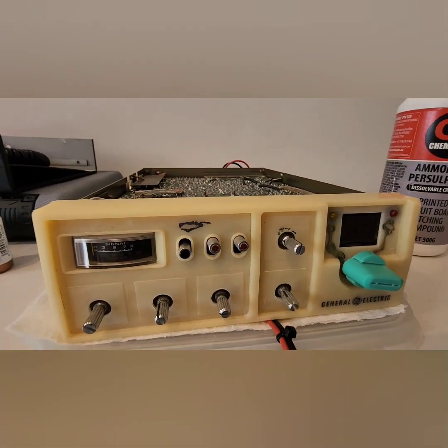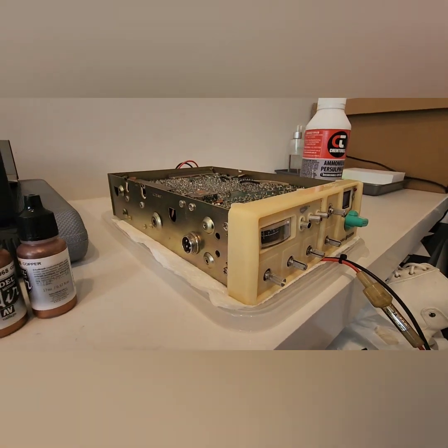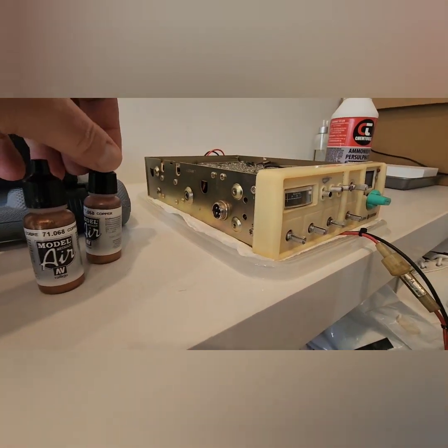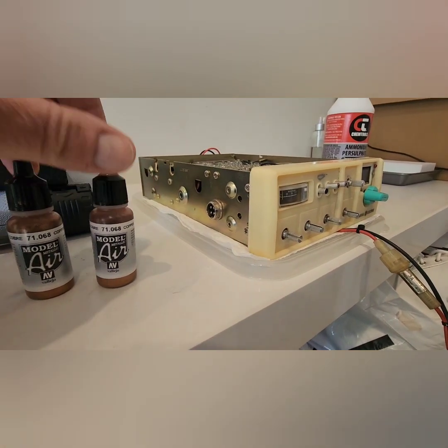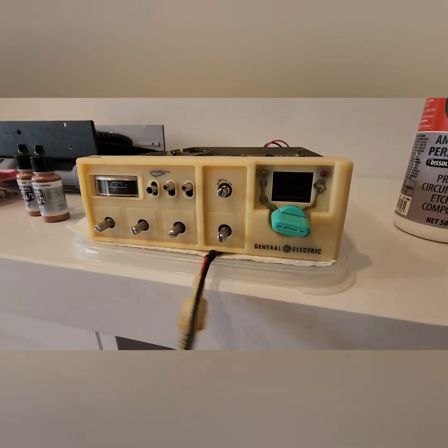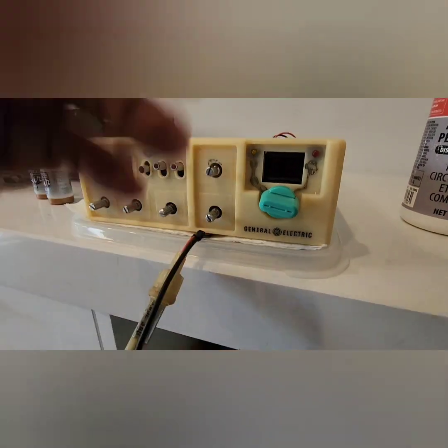Remove the chrome from the bezel, in preparation for what I've decided to do on this particular model, is paint this in a copper finish, which is all of the plastic bezel, including the channel selector.